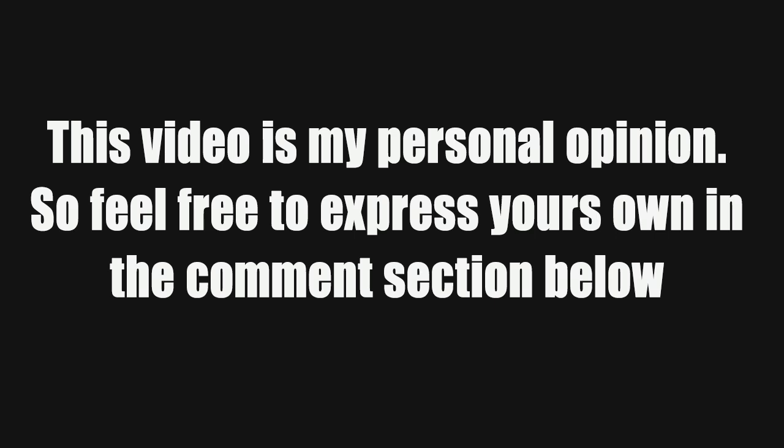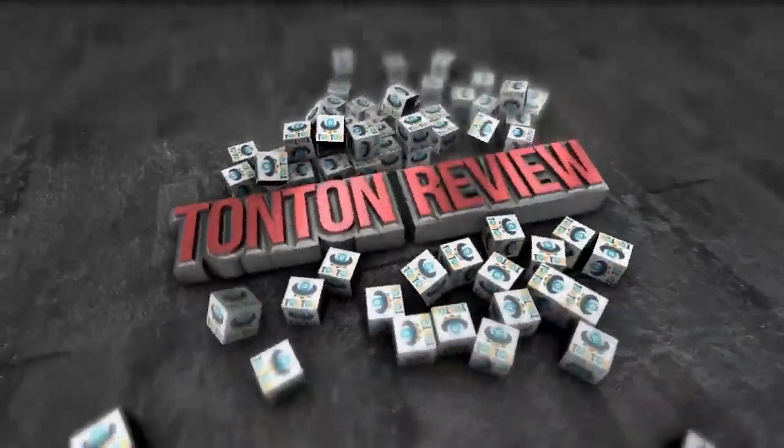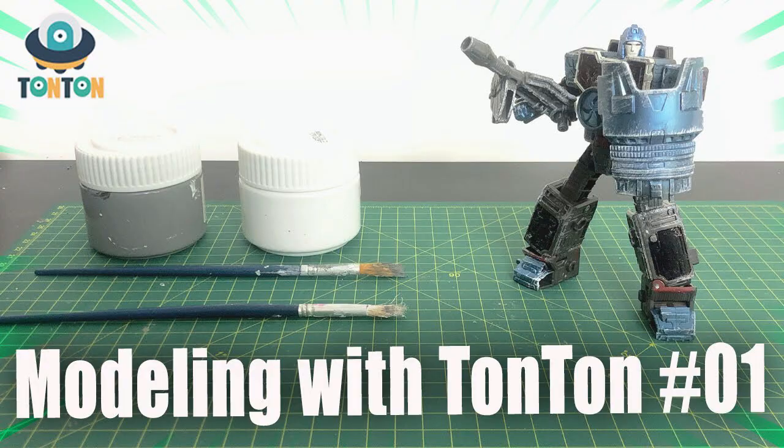This video is my personal opinion, so feel free to express your own in the comment section below. Hey guys, welcome back to my channel. This is Than Than here, and today I have a brand new show. Following my 'Modeling with Than Than,' here's the new show: 'Checking with Than Than.'